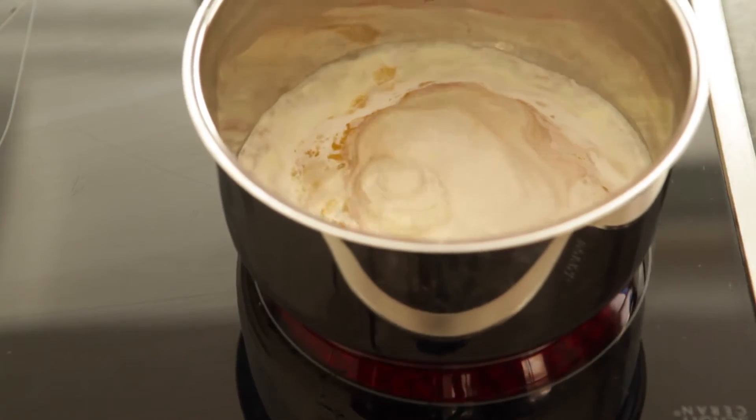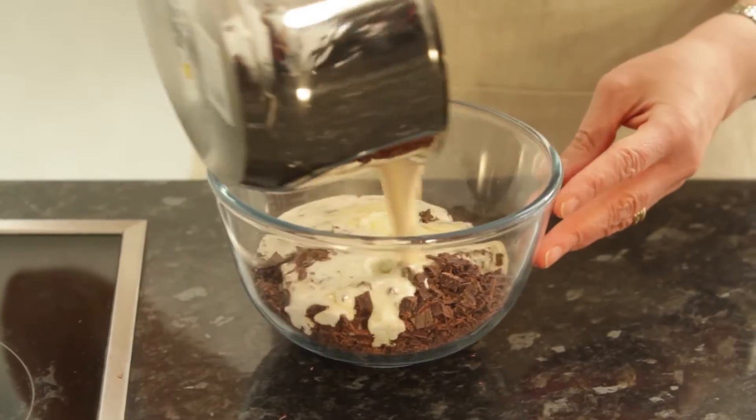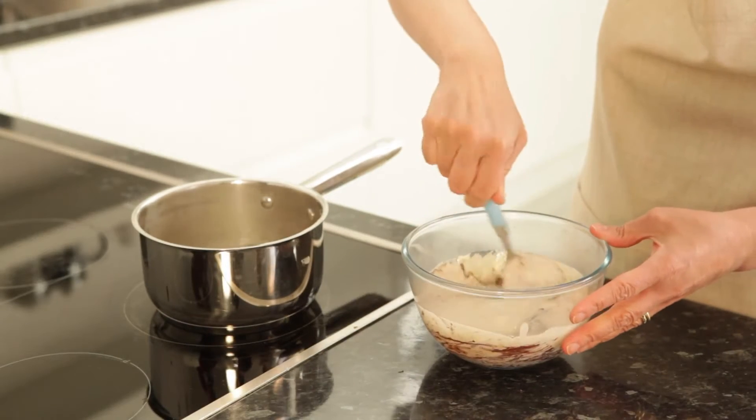You don't have to stir. Set the pan aside for a minute to cool slightly, then pour the mixture over the chocolate. Stir well until you have a smooth mixture, and you'll find the chocolate will melt with the heat of the cream.